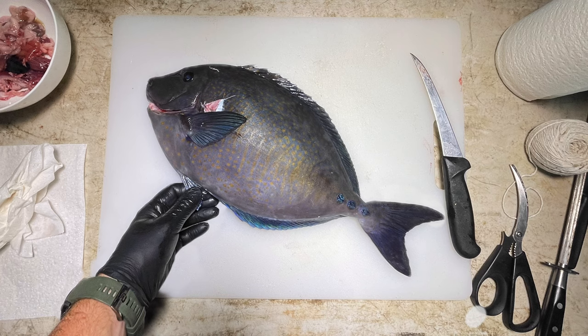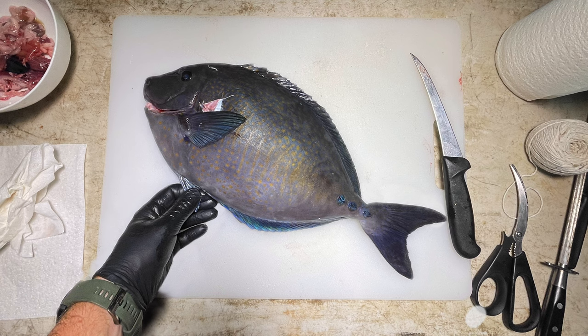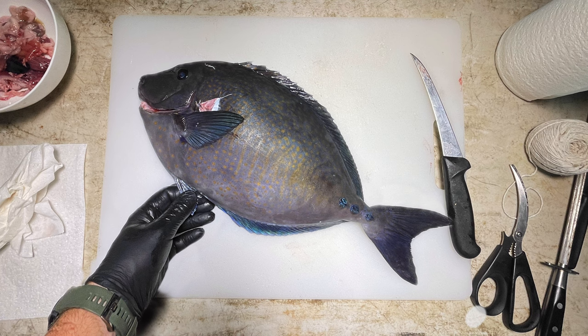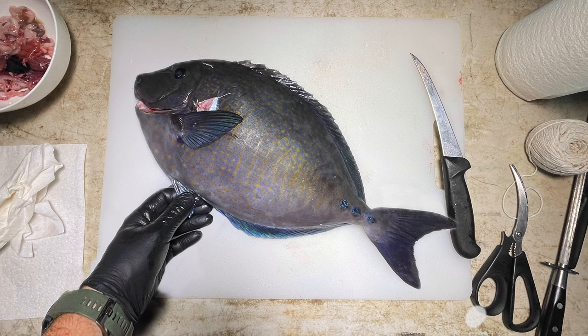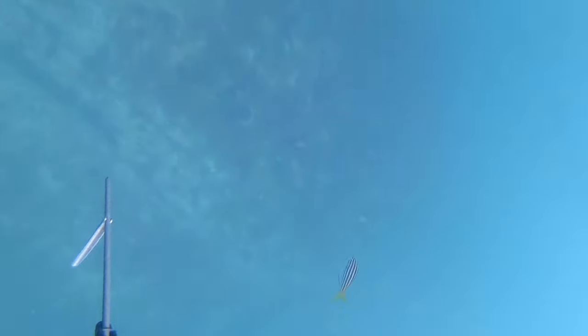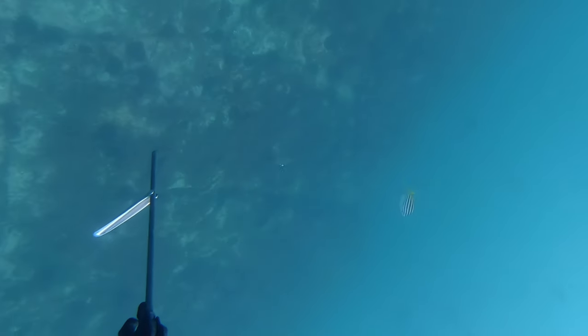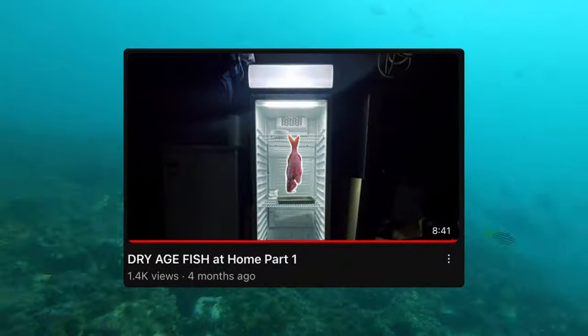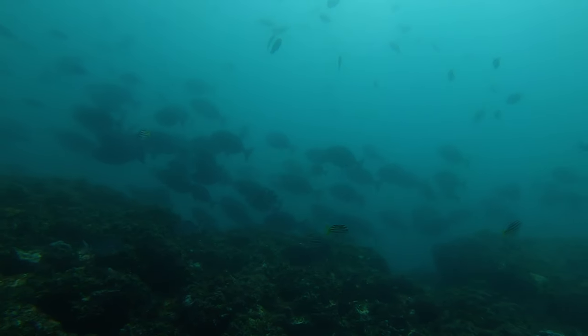Here's the fish, officially known as a spotted sawtail — we call them gold spot though. Sawtail are known to inhabit almost the entirety of the Australian east coast, from northern Queensland all the way down to southern New South Wales. Some people believe they are no good to eat, but I challenge them to give it a try and maybe this video can change their mind.